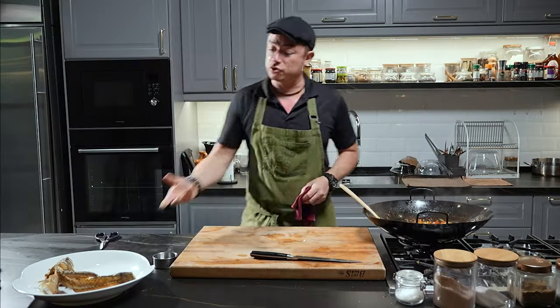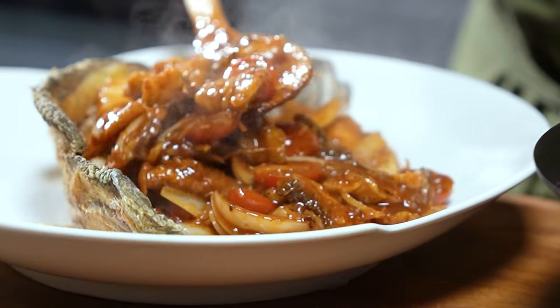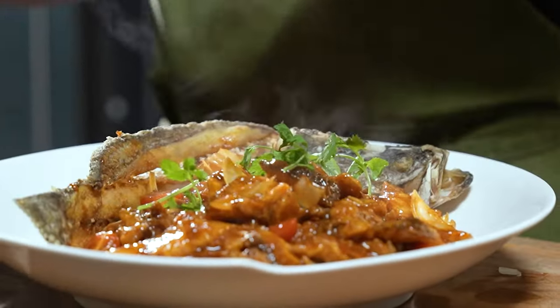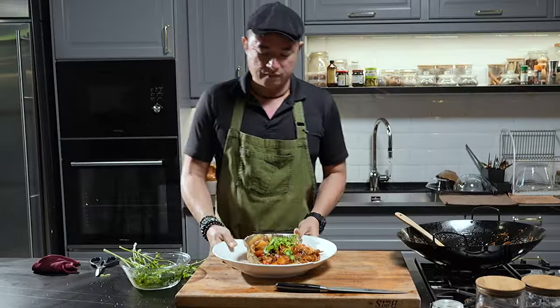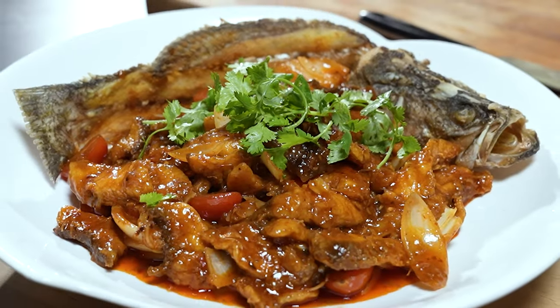The fish was nice and crisp, and now we serve. Pick up some nice, fresh coriander and place them around — this will contrast beautifully with the spiciness, the sour, the sweet flavor. There we go, ladies and gentlemen — this is the Malaysian style sweet and sour fish. Enjoy.